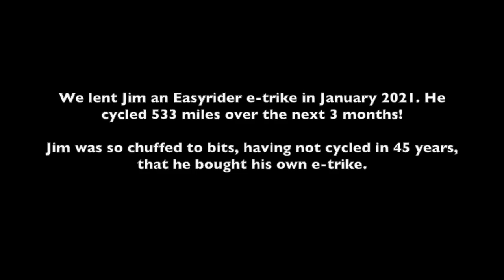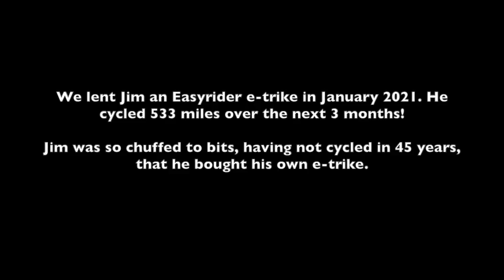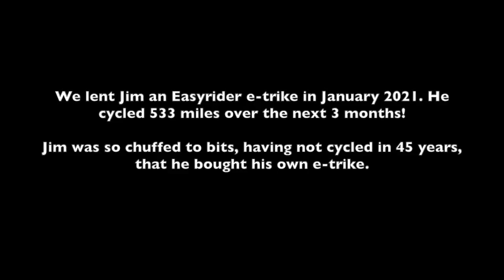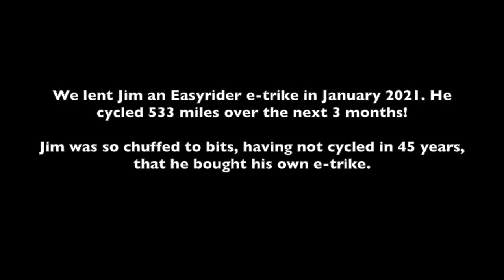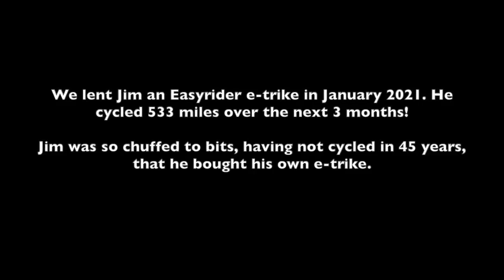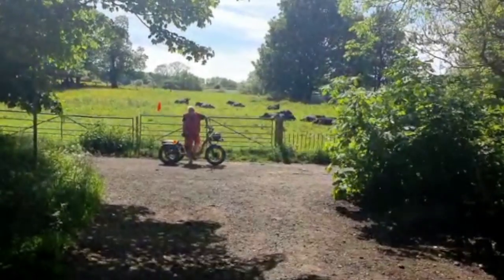This isn't a fully comprehensive review or endorsement — we thought you might like to see all the different cycles that are out there and where they can take you. We lent Jim an Easy Rider e-trike in January 2021. He cycled 533 miles over the next three months. Jim was so chuffed to bits, having not cycled for 45 years, that he bought his own e-trike. This is Jim.